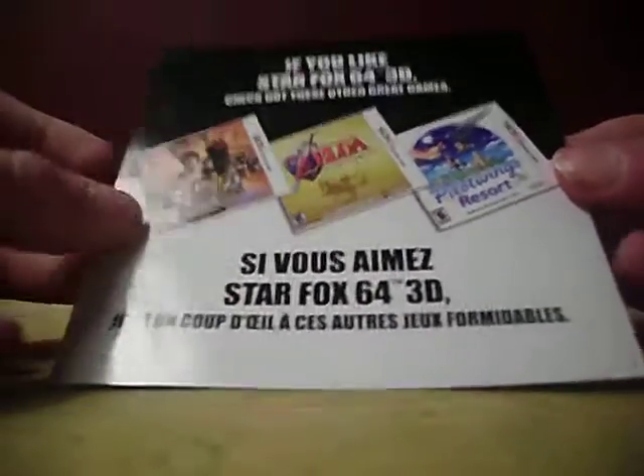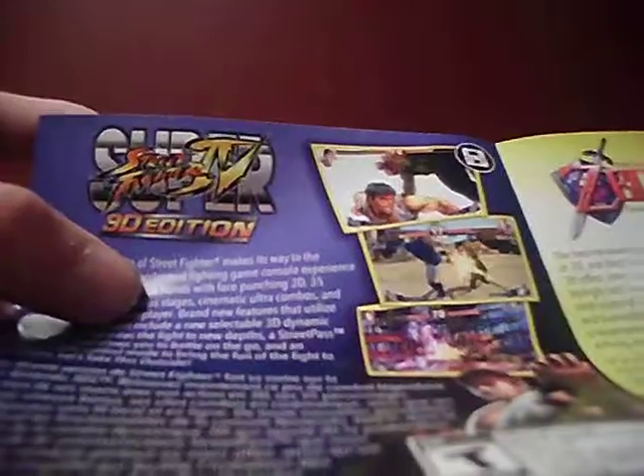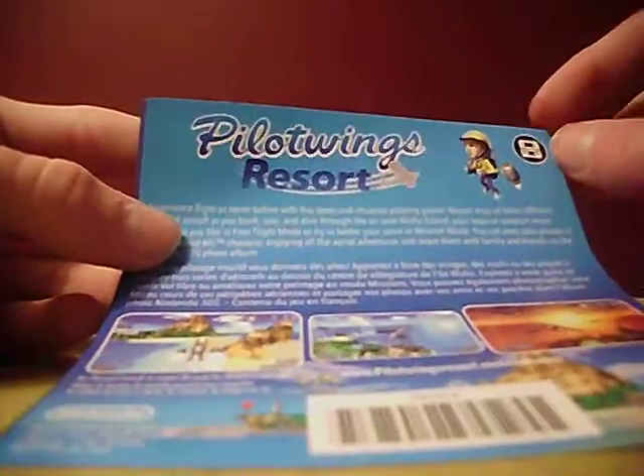I actually might get Pilotwings Resort — it looks pretty cool. Any game that I get used or new, if it's for the 3DS or regular DS, I will do an unboxing of it. If I get a used GBA game or N64 game there's no point, because those games don't come in these cases obviously.